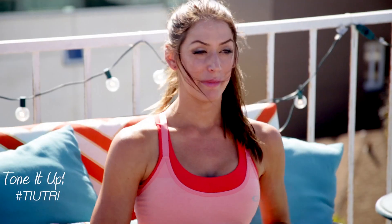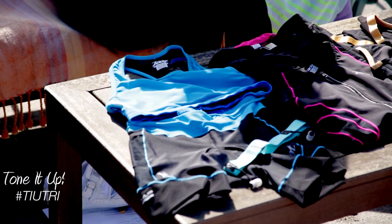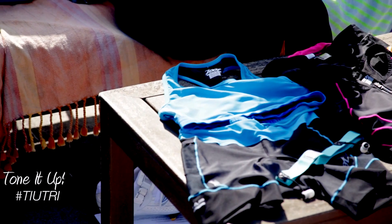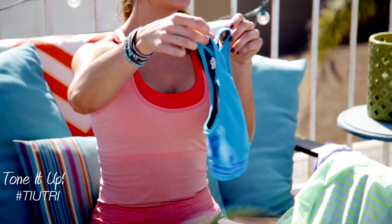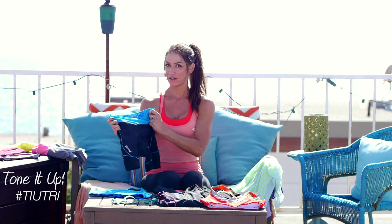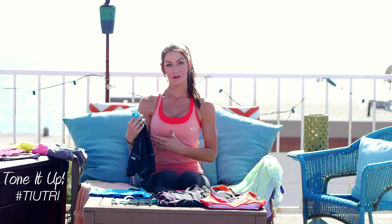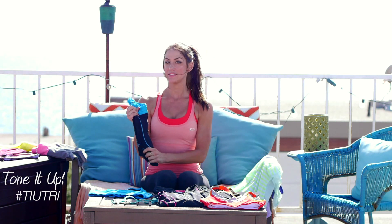All right, now let's talk about apparel. This is the actual outfit I've chosen to wear on race day. For race day, you can choose a triathlon suit — it can be a one-piece or a two-piece. I'm wearing a two-piece, so it's basically a sports bra and shorts. You keep this entire outfit on from your swim, your bike, and your run. So you'll put your wetsuit on over it, then you'll take your wetsuit off and just cycle in this and then run in it.